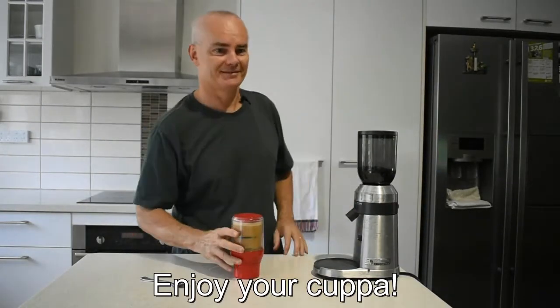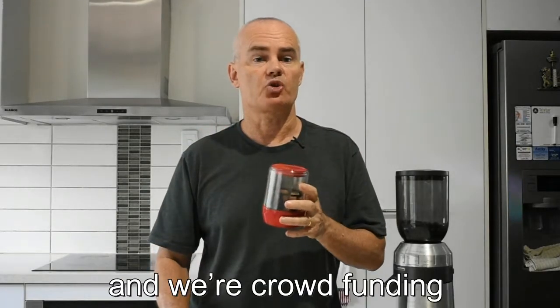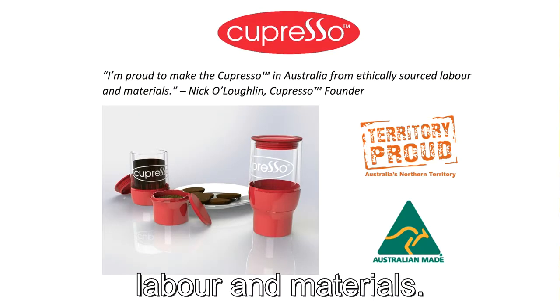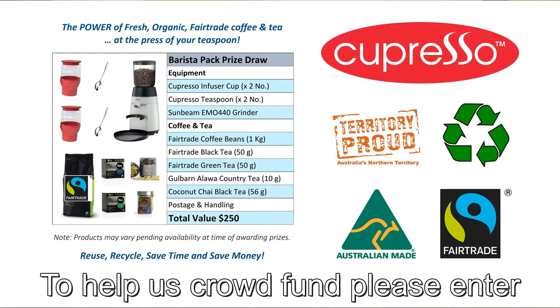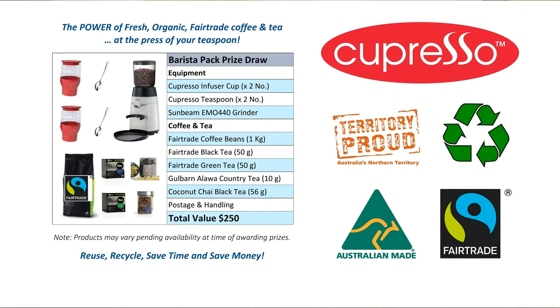Enjoy your cuppa. This is a working prototype and we're crowdfunding to start production in Australia from ethically sourced labour and materials. To help us crowdfund, please enter our prize draw. Thank you and please tell your friends about the Capresso.